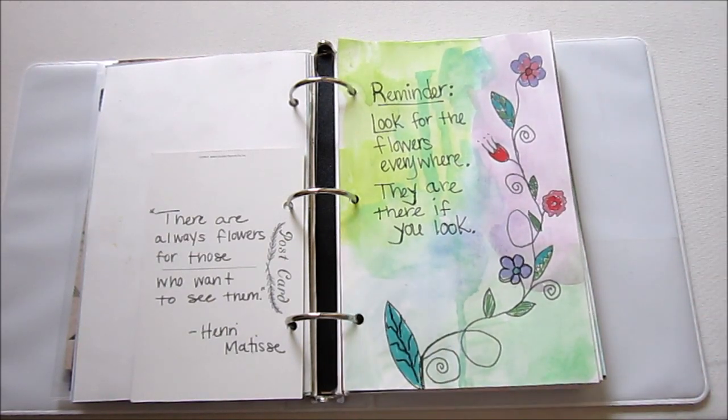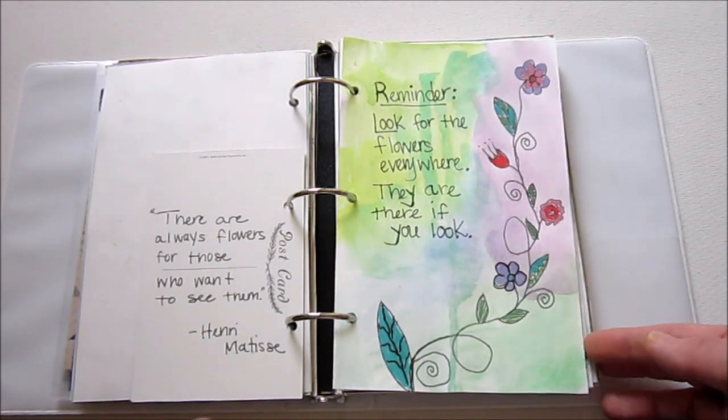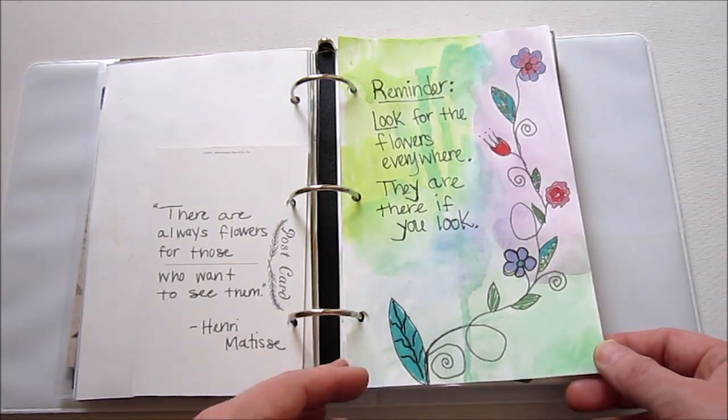This was fun — I bought some chalk markers and originally I thought they would be the erasable kind that I can use on my chalkboard, but they actually are non-erasable. It said so right on the package, but they actually work really well on top of watercolor. So I will be experimenting with them a little more.